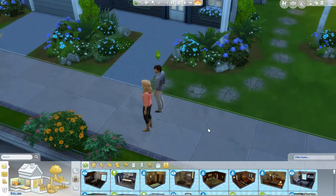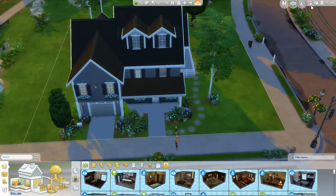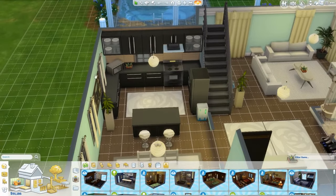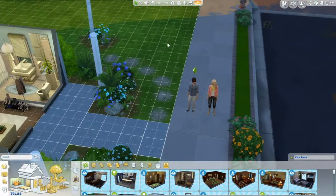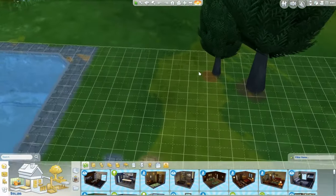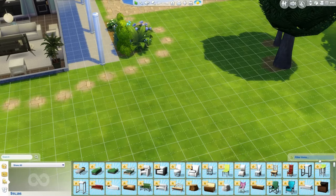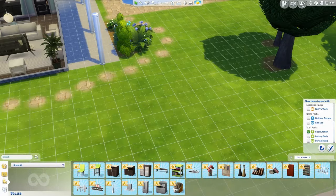I put a house up from the gallery. It doesn't have a kitchen from Cool Kitchen Stuff Pack, so we'll renovate it so we can use the ice cream maker and other items inside. We're just going to go out here and take a look at the items from the stuff pack, filtering by Cool Kitchen.